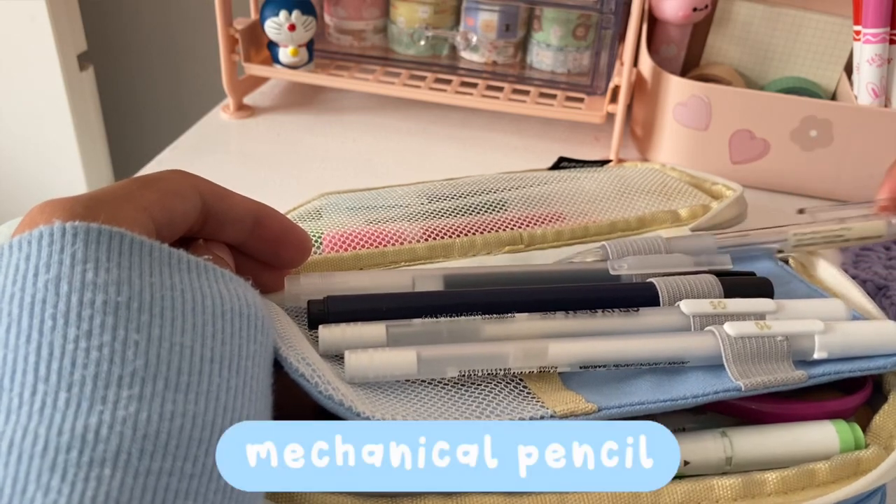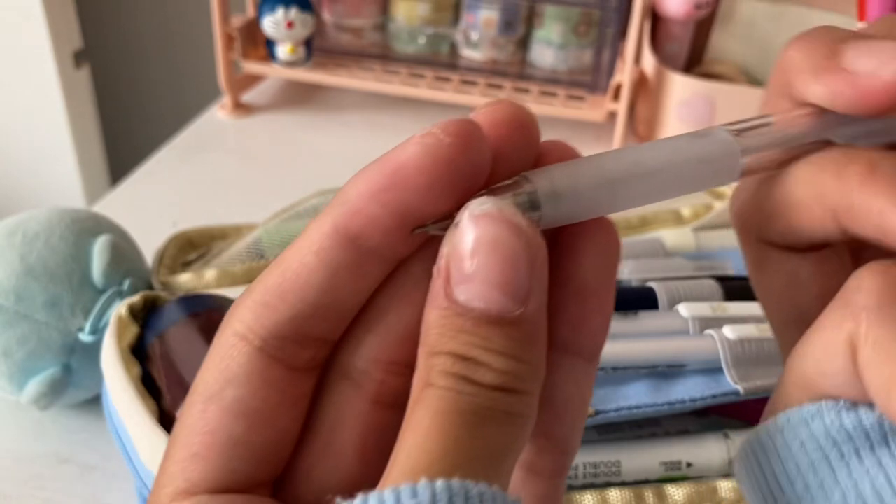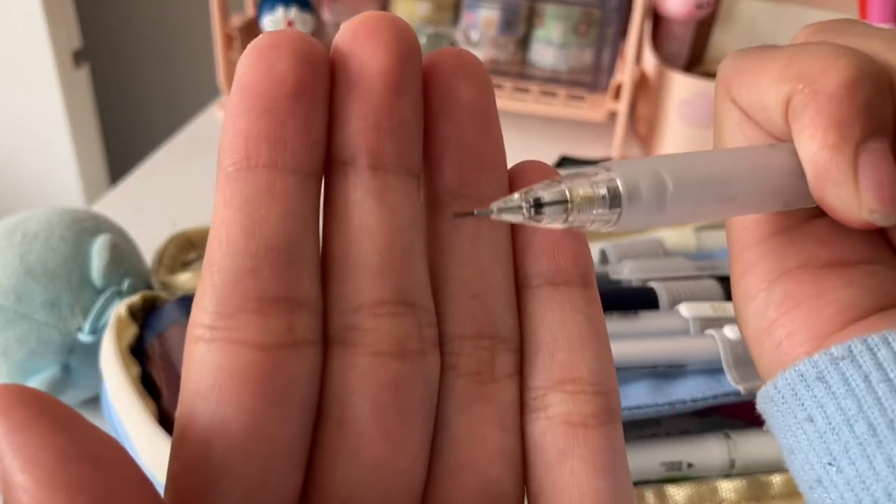First up, I have my mechanical pencil, which is from Muji, and the quality is really great. It has a good grip and there's plenty of lead as well.